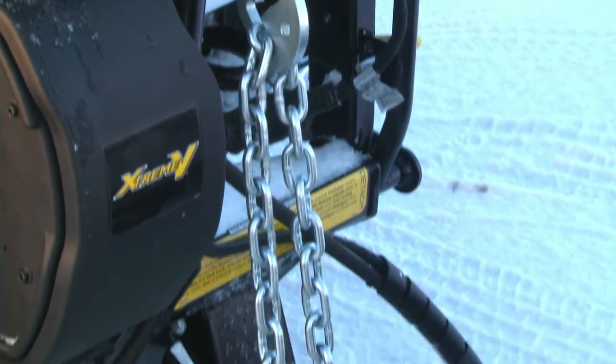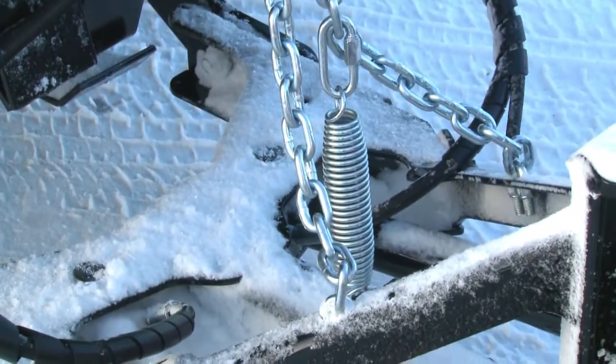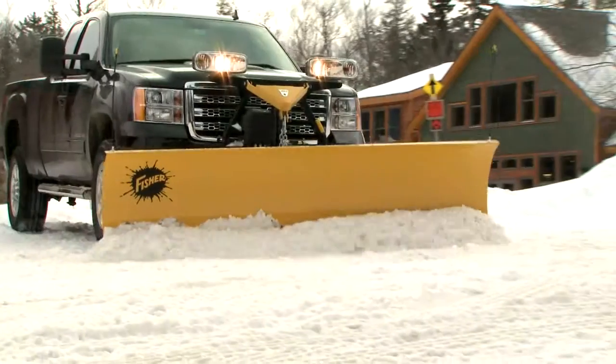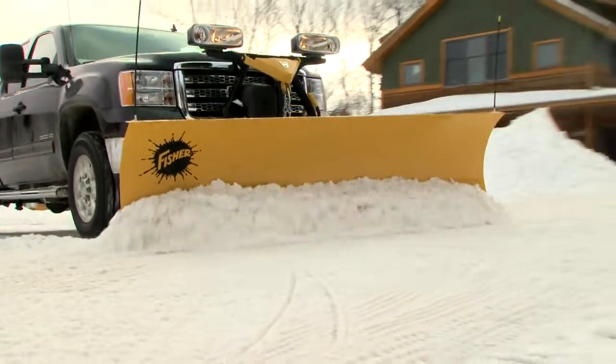All Fisher MinuteMount 2 plows feature a simple mechanical chain lift system that provides a number of practical benefits. When lowering the blade you get instantaneous float. Unrestricted, the blade can freely hug the contours of the plowing surface for a cleaner scrape.